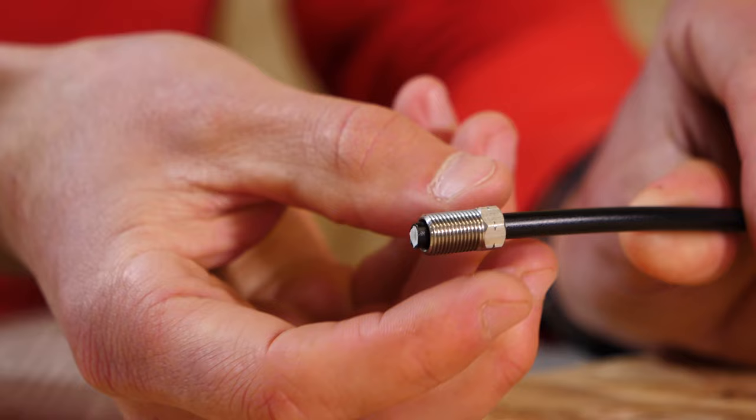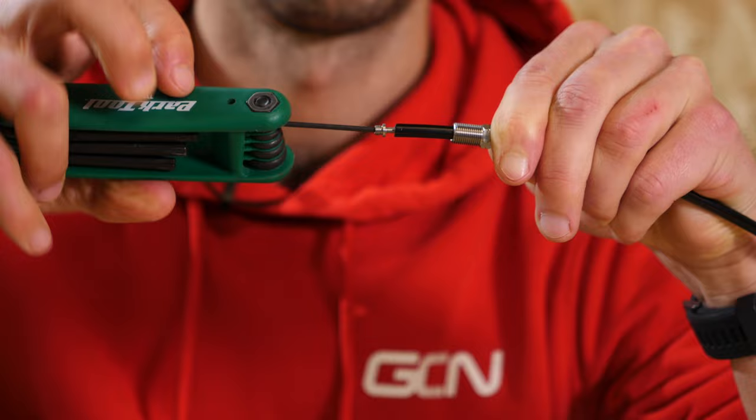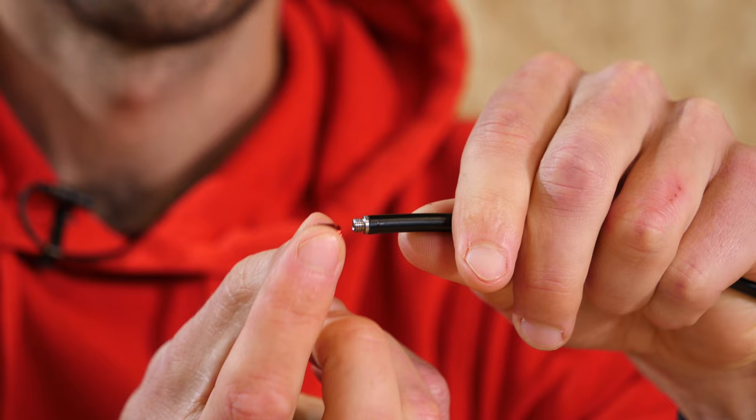A few points to note as you go through the process: make sure you install the threaded nut first. When you're installing the barb, don't over-tighten it — just do it securely so it's firmly in place before you end up stripping some of the lining of the hose out and pulling the thread out, meaning you'd have to cut the hose shorter again and start the process. Make sure that the barb is sat flush on the end of the hose — this is very important. Then as you're threading the olive onto the end of the barb, make sure you get it the correct way around. Remember that the thread is reversed. You'll know it's sat correctly when you can see the end of the barb is almost perfectly flush with the end of the olive.